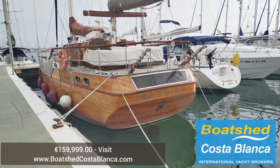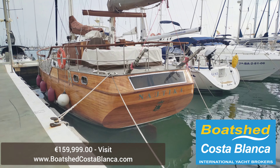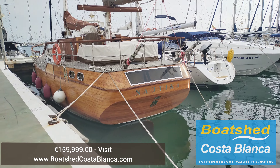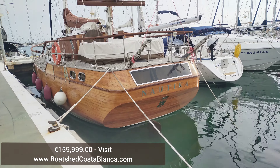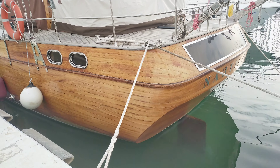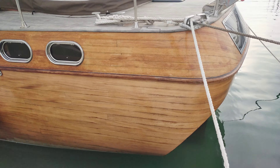Hello and welcome to Beaches Costa Blanca. My name is Nick and today I'll be showing you this wonderful example of a Bruce Roberts Spray 50, approaching from the aft. It's made of wood laminate.